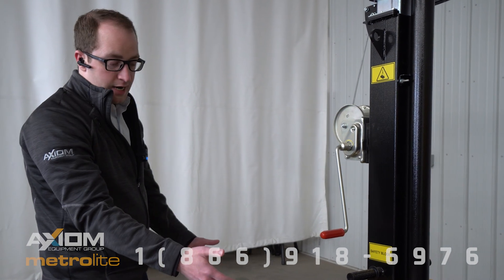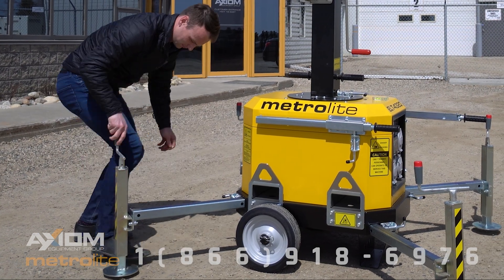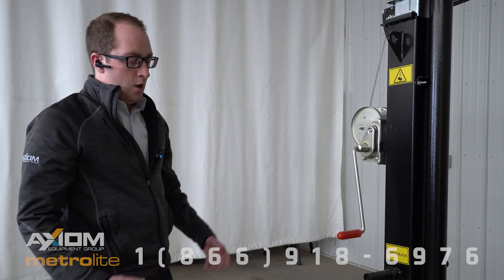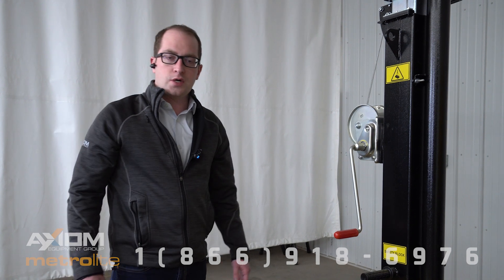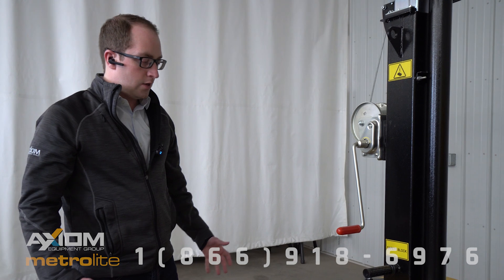We also have outriggers for easy stability. We have an 80 kilometer per hour wind rating, which is important on many construction sites, especially here in North America where we have a lot of wind.